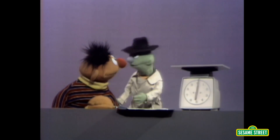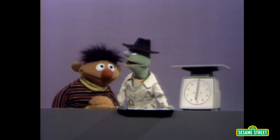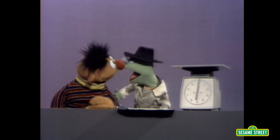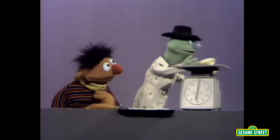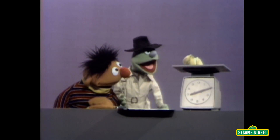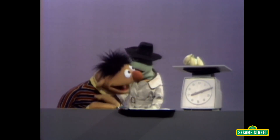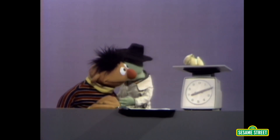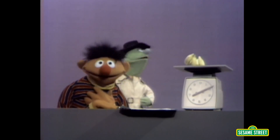Now suppose you wanted to make a banana cream pie. And the recipe says add two pounds of bananas. Delicious bananas! Look at that. What would you do? Well, I'd have to get a scale to weigh them — a scale just like this one right there. Right. Like I told you, a scale is something that no home should be without. Oh, you're absolutely right.